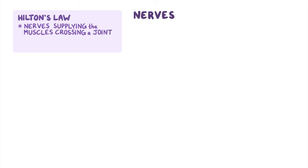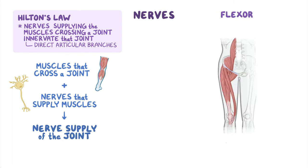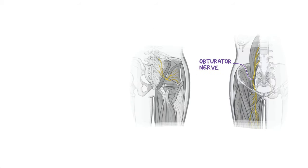When it comes to nerve supply, the hip abides by Hilton's Law, which states that the nerves supplying the muscles crossing a joint also innervate that said joint, usually through direct articular branches. So if you know the muscles that cross a specific joint and the nerves that supply those muscles, you can deduce the nerve supply of the joint. For example, the hip joint is crossed anteriorly by the flexors of the hip, which are innervated by the femoral nerve, so the anterior aspect of the hip joint is innervated by the femoral nerve. The rest of the hip joint is innervated by the sciatic, obturator, and superior gluteal nerve.